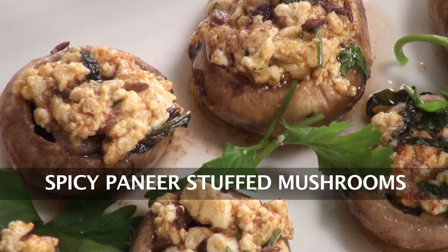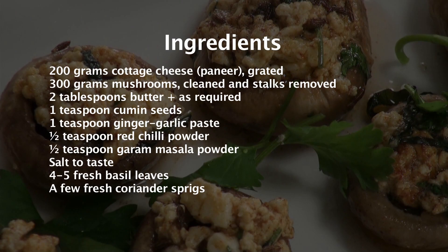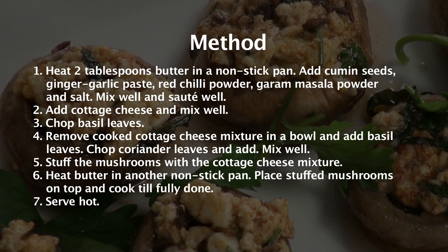Spicy Paneer Stuffed Mushrooms. Hi and welcome to Sanjeev Kapoor Khazana. My name is Chef Radhika Desai, all the way from Portland, Oregon, United States. Here to show you how to make lovely, delicious and easy restaurant-style food. Today we're making a really nice vegetarian dish: Spicy Paneer Stuffed Mushrooms.